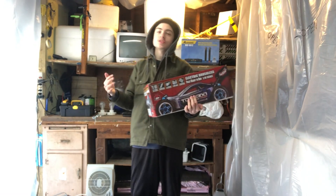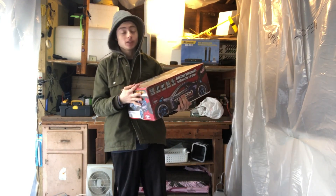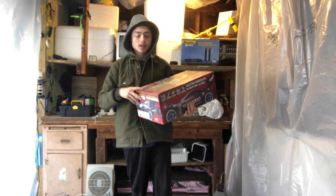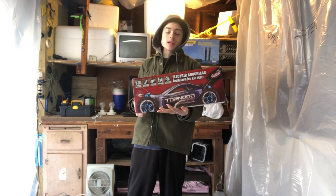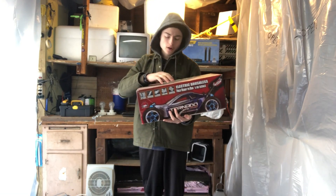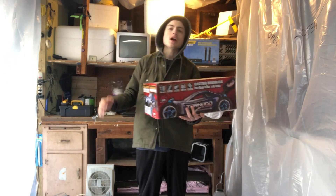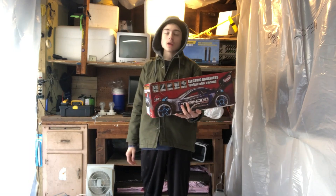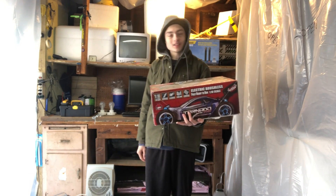Hey everybody, welcome back to RC World. Today I got another good video for you guys. I know it's been a couple of months, but I'm doing a restoration video on my Redcat Tornado. He's right here and he has been beaten up over the years — he's about four years old. His body is shattered, he needs new components, needs to be cleaned, wiped down, reconnected, overall cleaned. He doesn't even really work. I got to get him back in working condition and I want to bring you guys along for the ride. Let's get started.